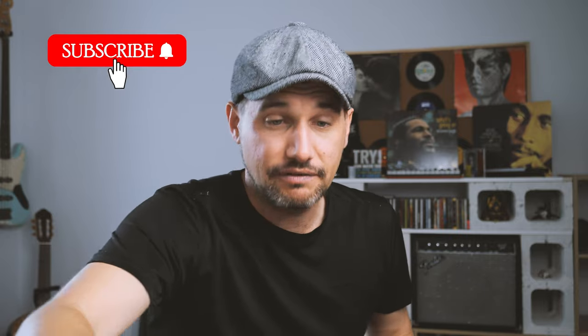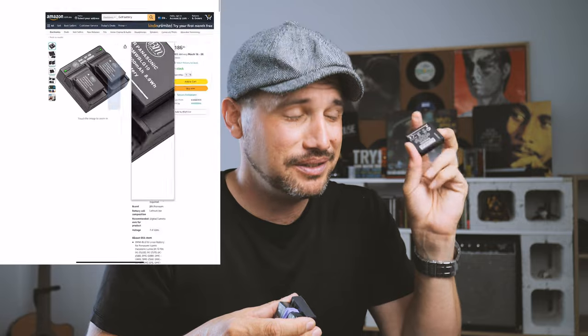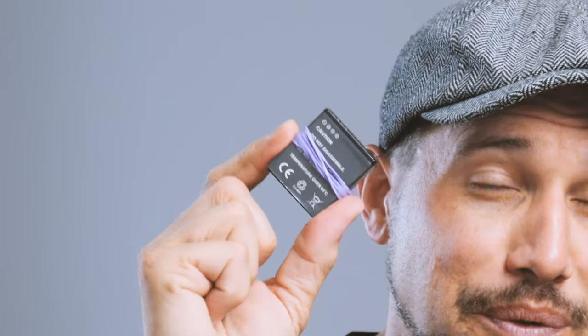That was number five. Let's get into number six. The sixth essential item you want to get for your GX9 is extra batteries. The GX9 is not too bad with battery life for street and travel photography — you can go out for a good session and the battery will last you. However, it's not the greatest, so extra batteries are the way to go. I use aftermarket batteries — the Wasabi ones are good too, but the genuine Panasonic ones have a little bit more punch, so I do recommend those if you can get them. Quick tip: always put a rubber band around your fully charged batteries and then chuck them in your camera bag so you know which ones are charged and which ones aren't. That's my pro tip for the day.